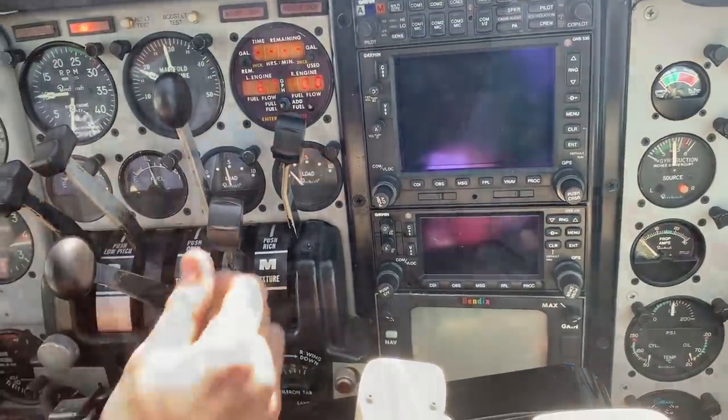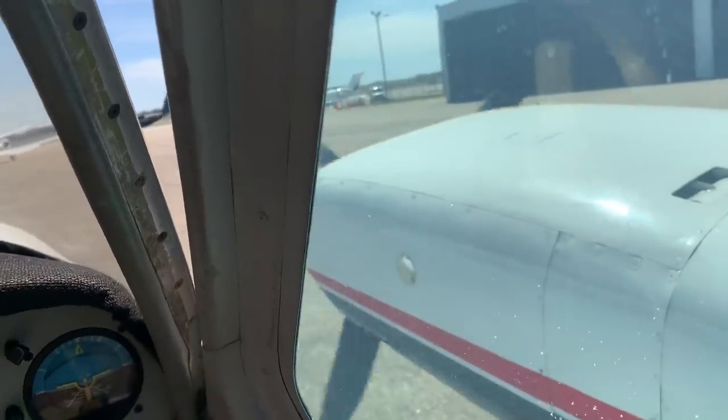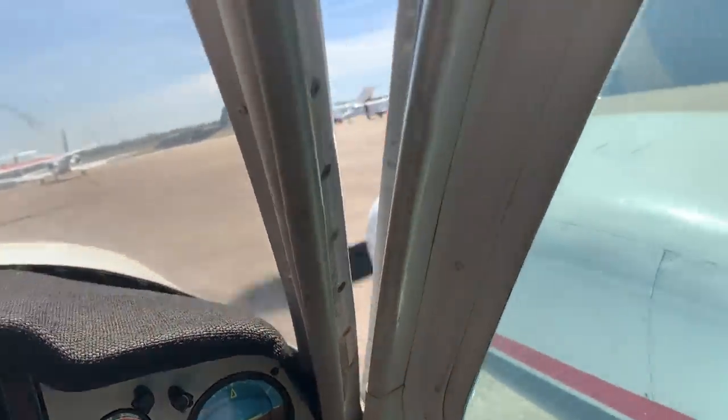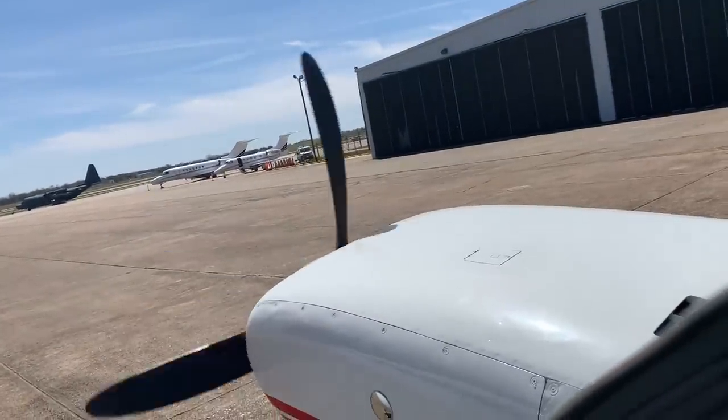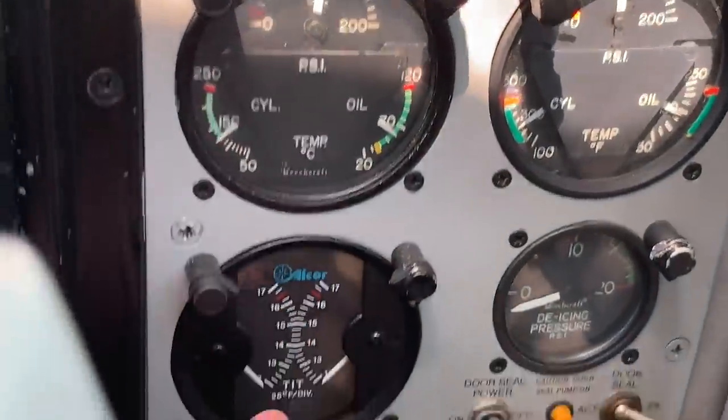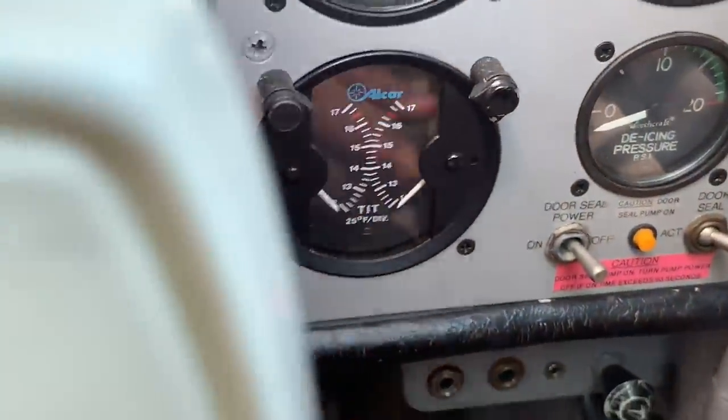The turbos are tricky. We've got cylinder temps, oil temps, oil pressure. Turbine inlet temperature is in the off position.